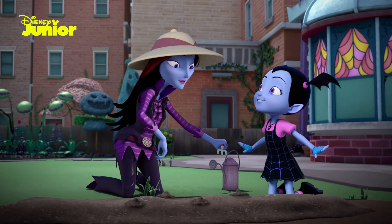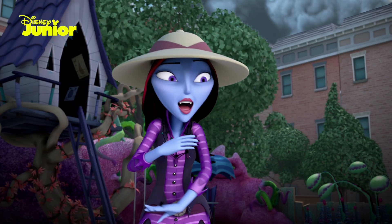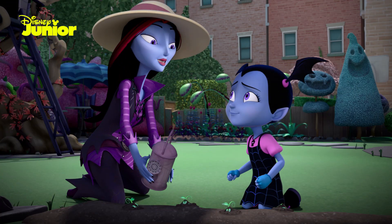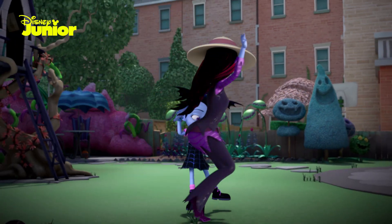We've worked with the soil and planted our seeds, but there are a few things that our garden needs. The potion — be careful, don't sprinkle too much. You must have a delicate touch for the perfect pumpkin.